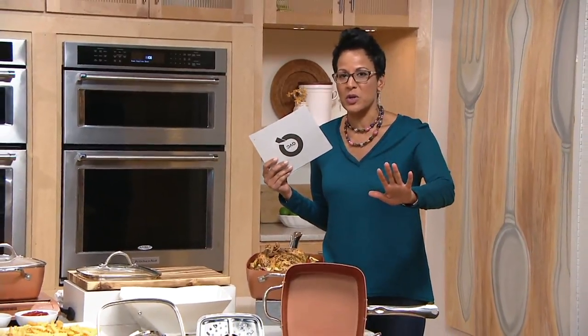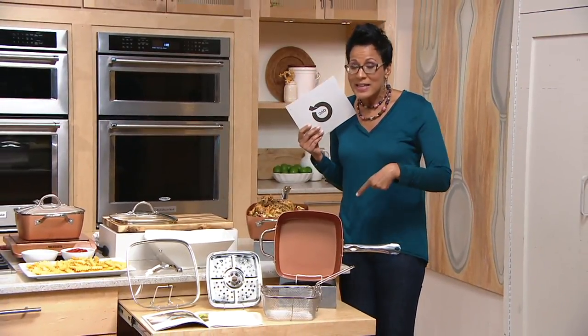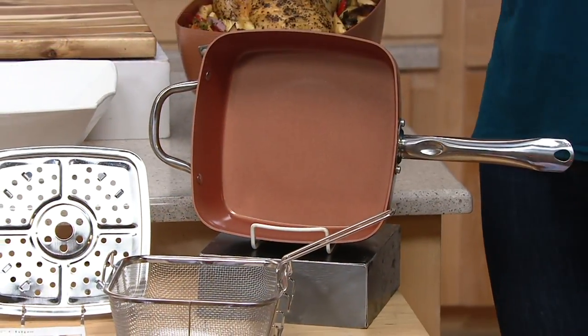Copper Chef. When you hear Copper Chef, I bet you're thinking: that Copper Chef on the commercials? Yes, that Copper Chef on the commercials. The great thing about getting it here is that it is the 9.5-inch square pan with additional pieces at a screaming opportunity.